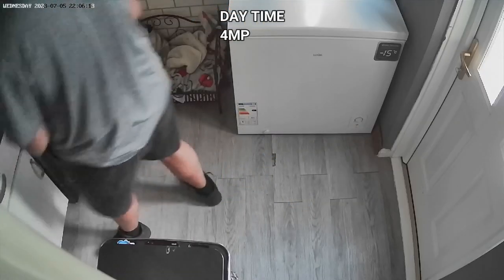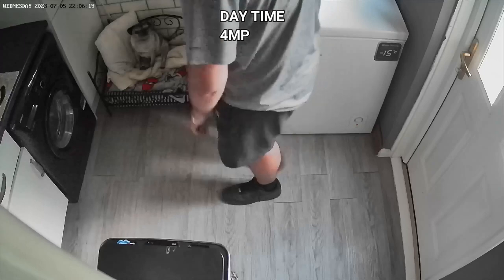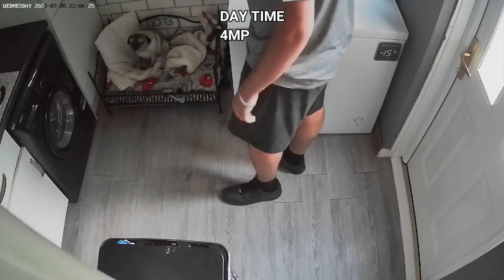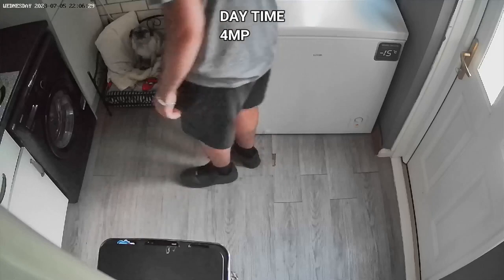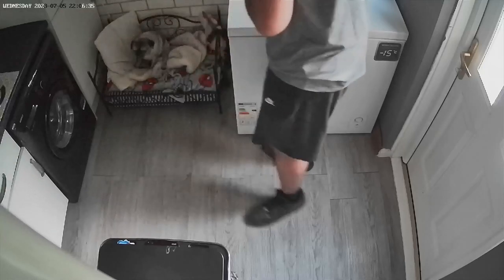Now I'm going to show you some daytime and nighttime footage. I'll just quickly mention I have the camera mounted in the utility room, so not much light comes in here. Also, YouTube further compresses the file, so the image quality will be slightly reduced compared to what I'm seeing from my phone. Let us know what you think in the comment section about the image quality.